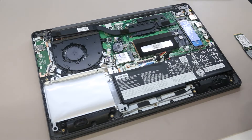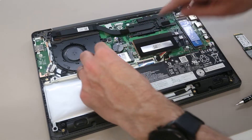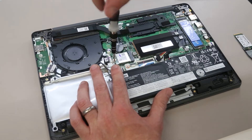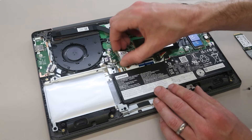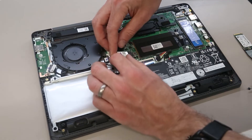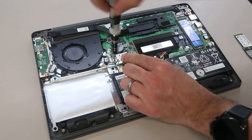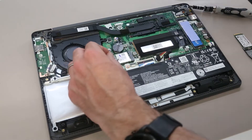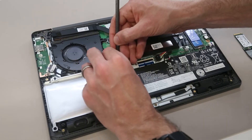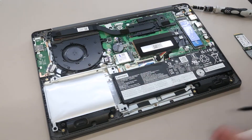To replace the wireless card, we can simply lift off the two antennas, and then undo the single retaining screw. This then allows us to slot out the card. I'm going to be refitting this one, so we simply slot it back in, press down, refit the screw, and then the slightly fiddly bit of just reconnecting by clipping on these two small antennas — but standard fare for modern wireless cards. And with those clipped back on, that's all back in place.